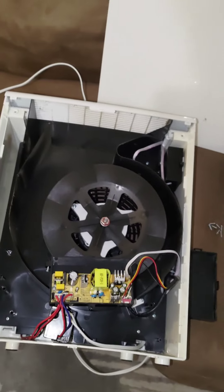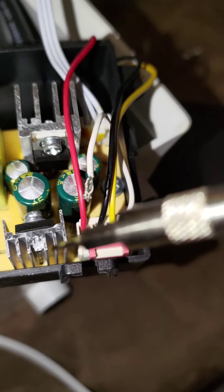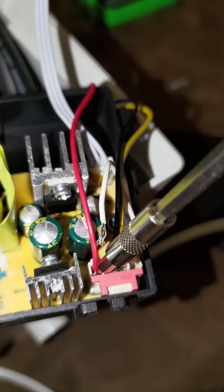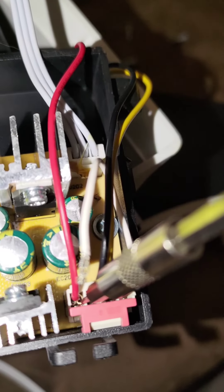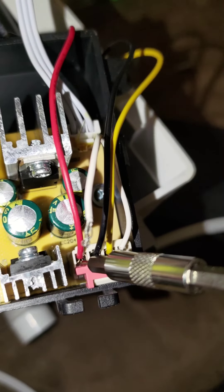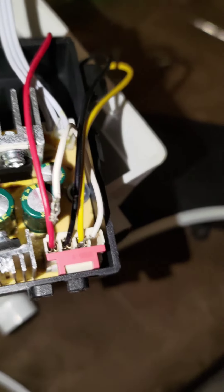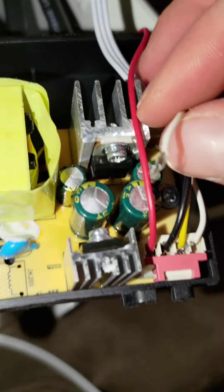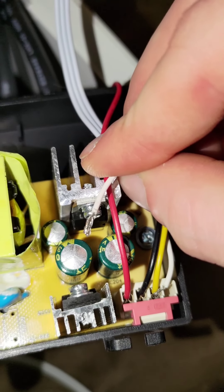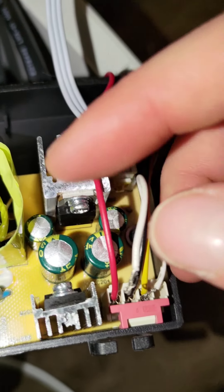Then put everything back together how you took it apart. To make it easier to get it all to fit in there, get a really small flat head bit, stick it in underneath the connector, and just kind of push out to make a little bit of room. Then take that wire, fold it in half — I twisted it and then folded it in half — and just shove it straight in there to get it as tight as you can.